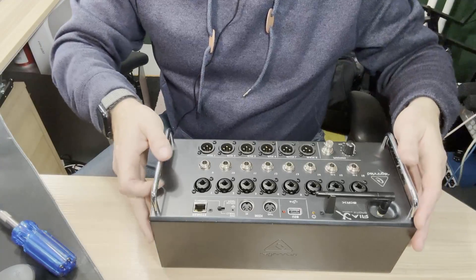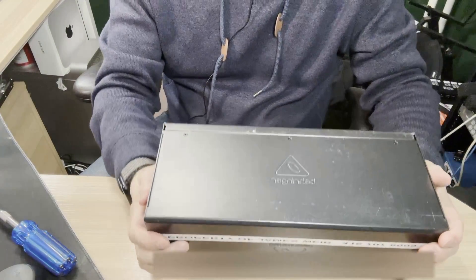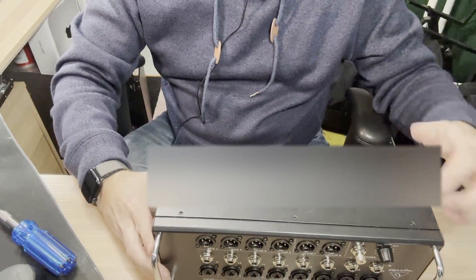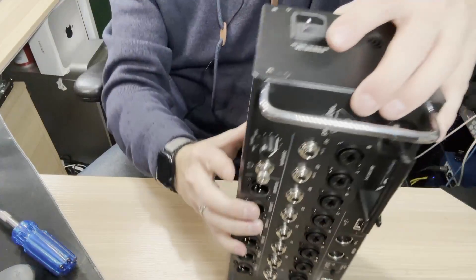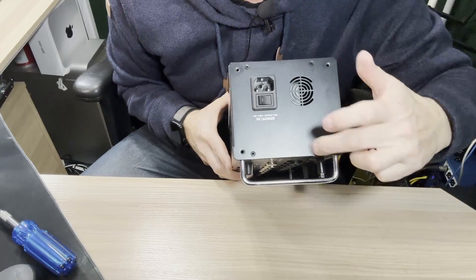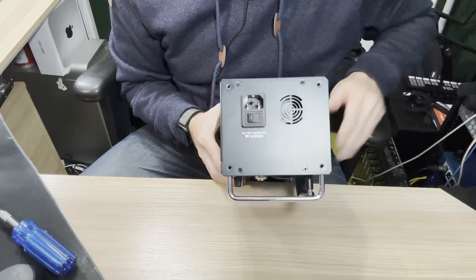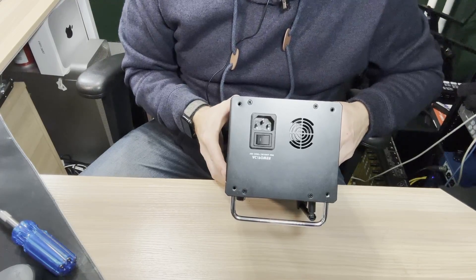With everything unplugged from our mixer, the next thing to do is remove the screws. I'm going to point out which screws actually need to be removed. There's nothing on the top panel. On the back there are three screws that need to come out, and on the bottom there are another three. That's six on the bottom and back. Then at each end you have four small screws — this side and the other side. So that's fourteen screws in total.